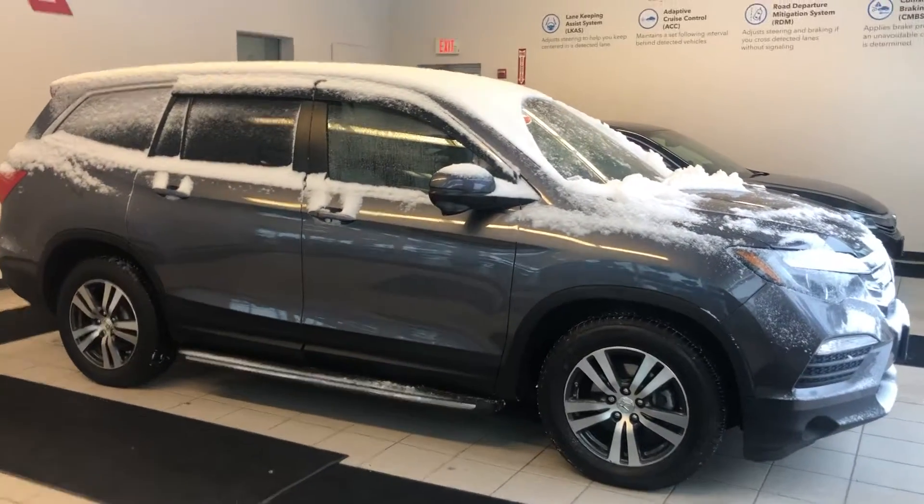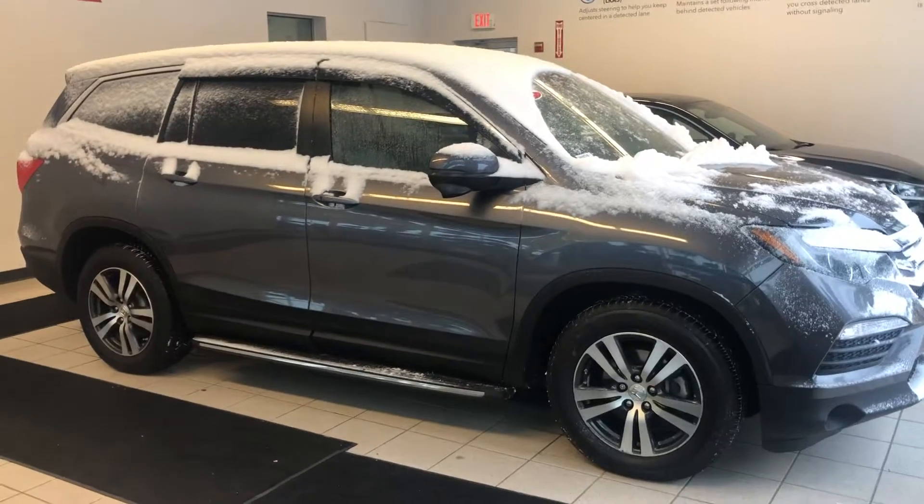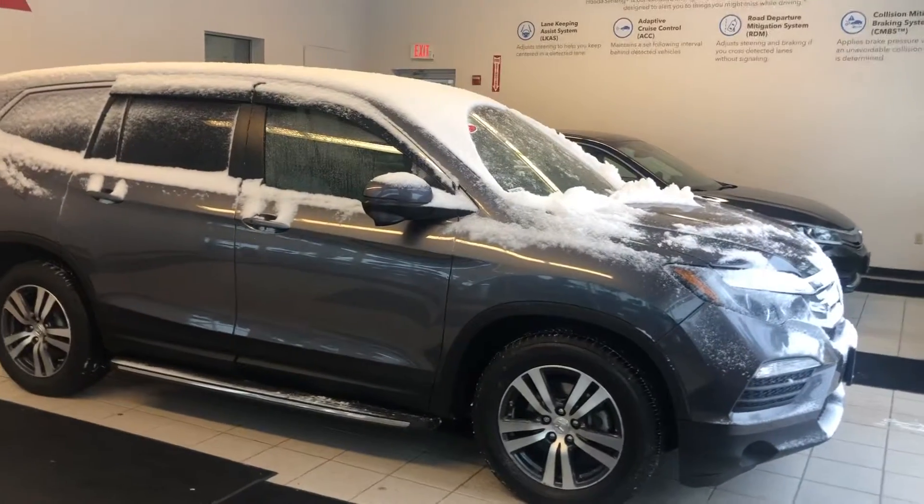Good morning Edward, this is Nick Luce here from AutoFair Honda. I wanted to get you a quick video on the 2016 Pilot that you inquired about online.